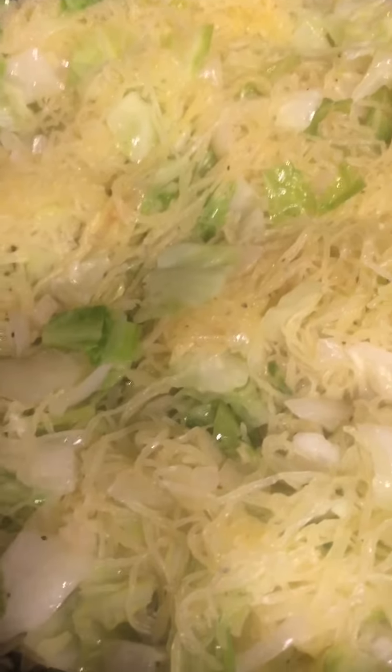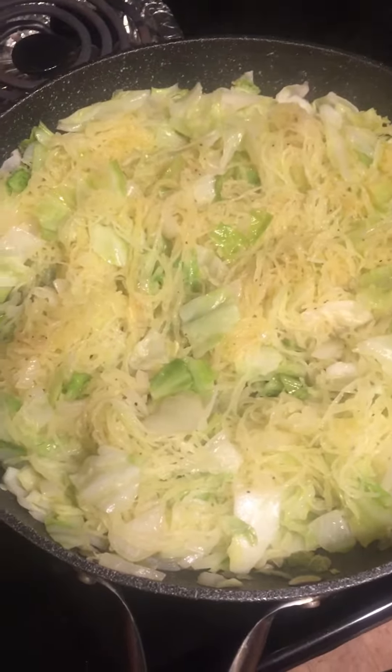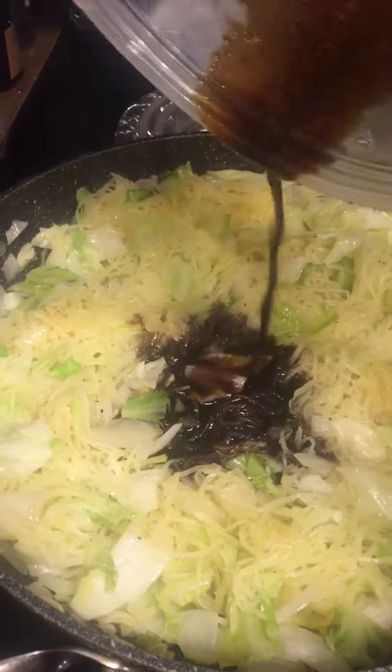Once you've shredded the spaghetti squash, go ahead and add it to your cabbage and onion mixture. It's looking real good. Pour your sauce in and mix.